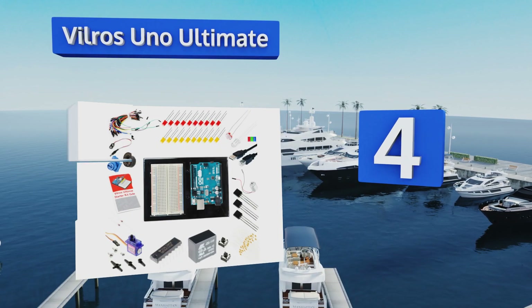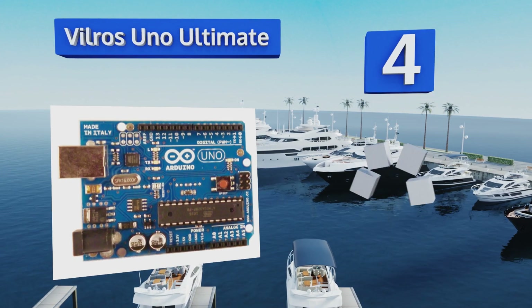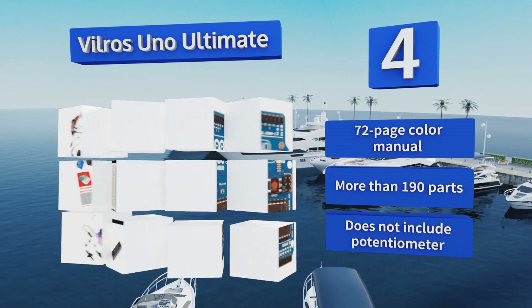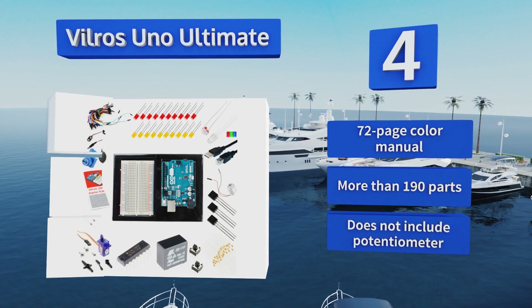At number four, the Vilros UNO Ultimate offers up more than enough components to immerse yourself in Arduino projects the moment you open the package. This model is great for beginners with detailed explanations in simple language and easy to follow instructions. It includes a 72-page color manual and more than 190 parts. However, it doesn't include a potentiometer.